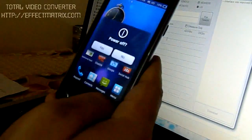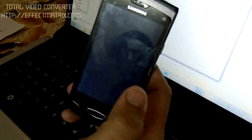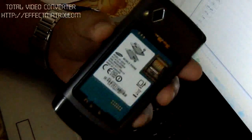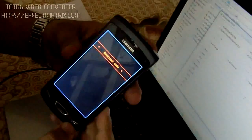Now you can just shut down your phone. Remove its battery, the SIM card, and the memory card. Then replace your battery again. Press the down button key, the lock key, and the end call key for around 10 seconds. You can see your phone has gone into download mode.